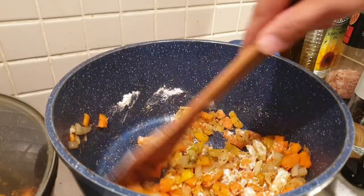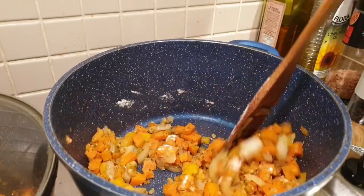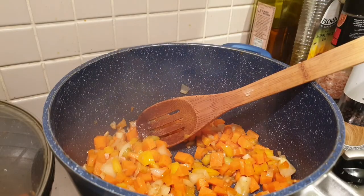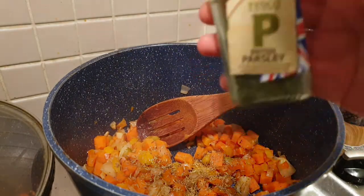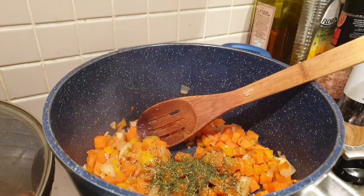After five minutes, we will add two tablespoons of plain flour. Next, we need to add our dry thyme and parsley — but if you have fresh herbs in your fridge, you can use those instead, as they will add fragrance to our soup.